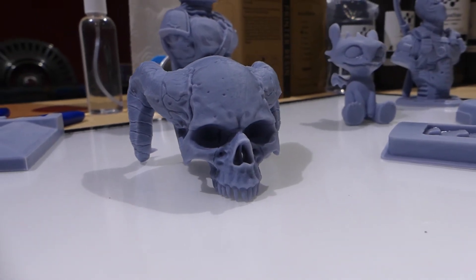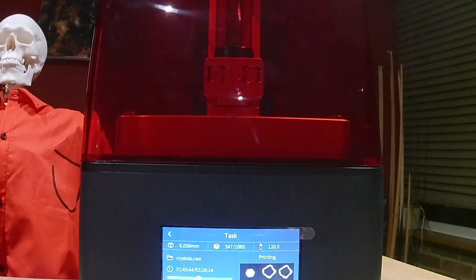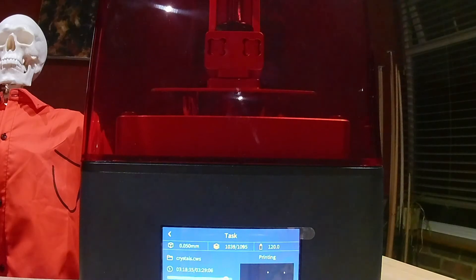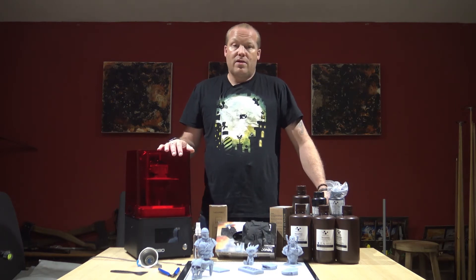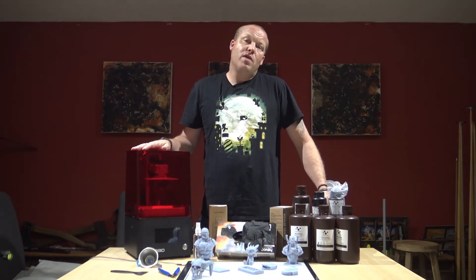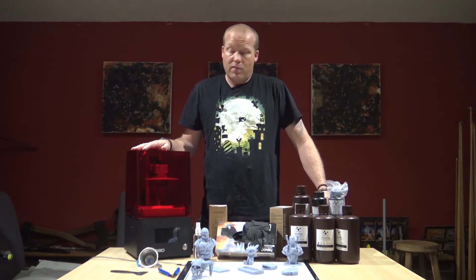I did a test print — I printed out the demon skull. We'll have a look at the time-lapse for that now. I got this demon skull from My Mini Factory — Halloween is coming up, link in the description below. It took about 5 hours and 52 minutes using Nova 3D standard gray resin.